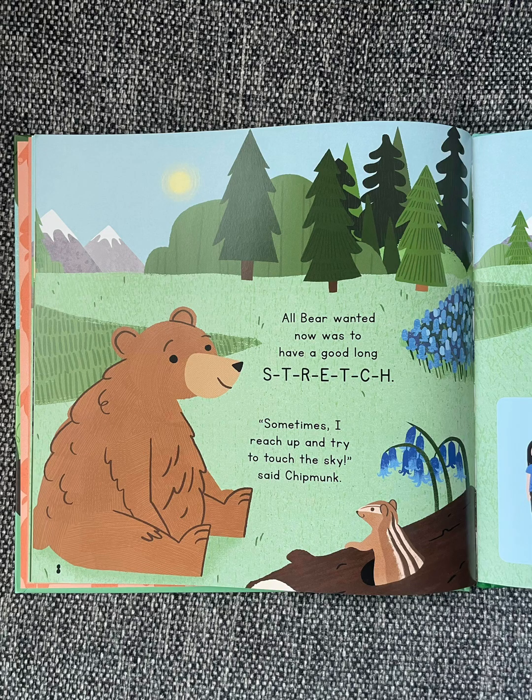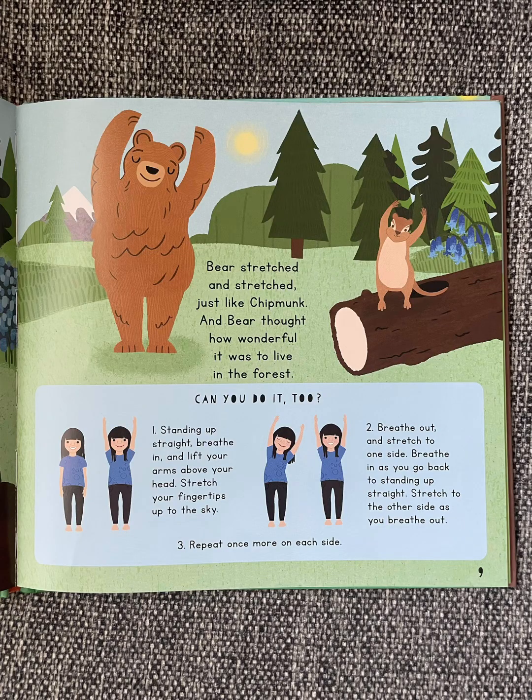All Bear wanted now was to have a good, long stretch. "Sometimes I reach up and try to touch the sky," said Chipmunk. Bear stretched and stretched, just like Chipmunk, and Bear thought how wonderful it was to live in the forest.